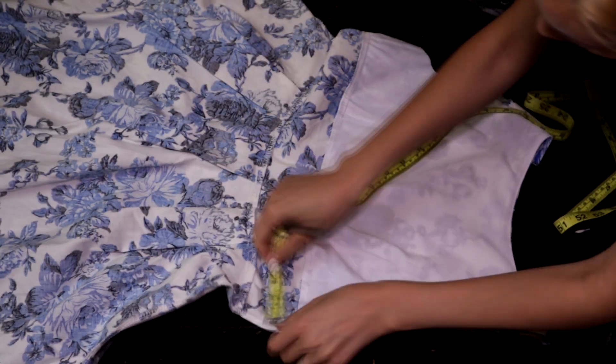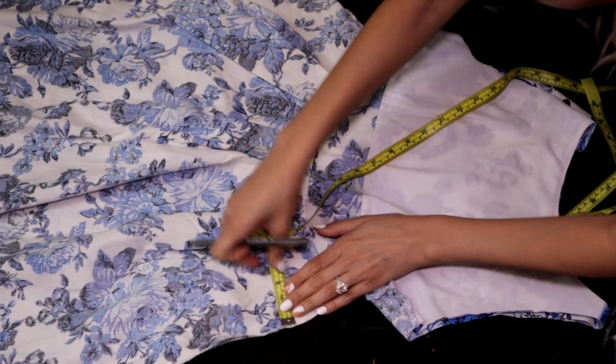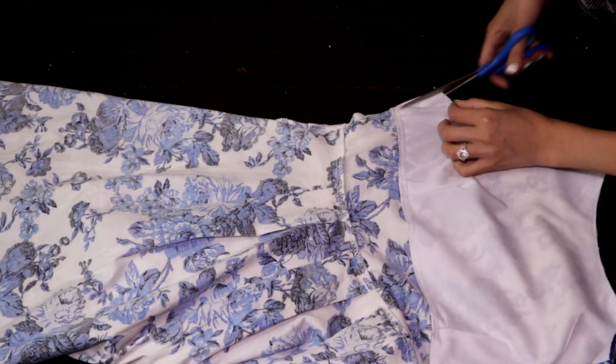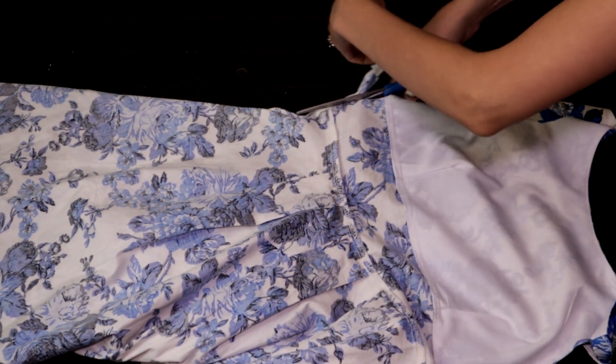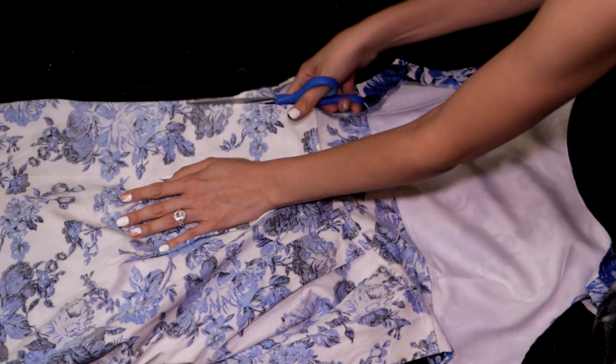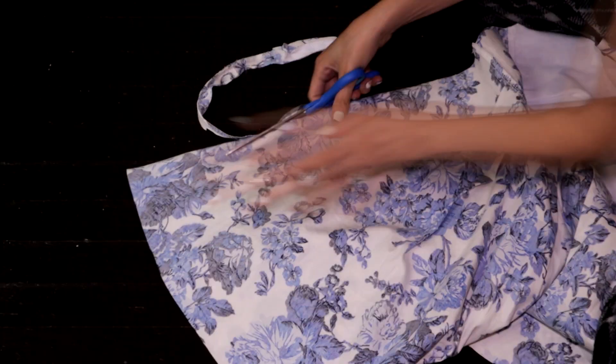Since the dress is too big on the sides and it already has a zipper on the back that I do not want to touch, I made marks on each side with the correct measurements so that it fits properly, and I cut the two sides along the mark lines all the way down, cutting the seams so the dress will be opened on both sides.